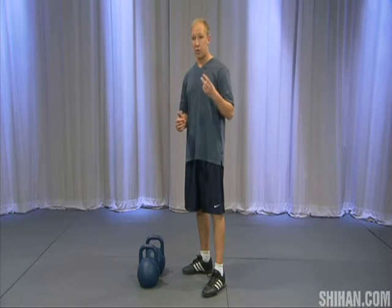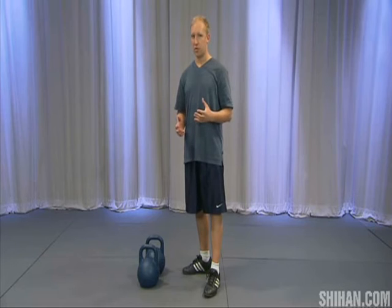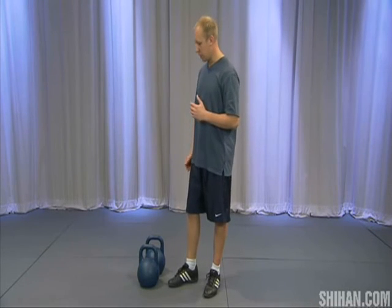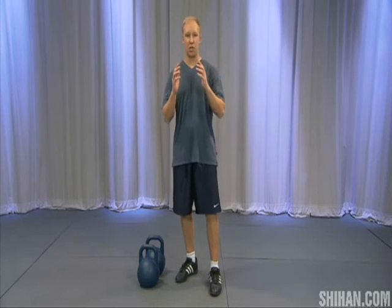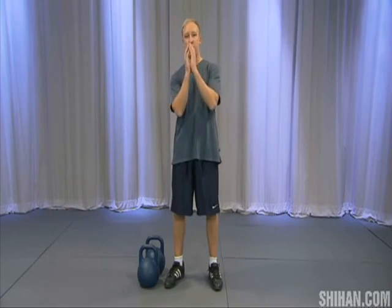By leaning back you accomplish two things: one, you're going to stay in balance and counterbalance the kettlebells, and two, the bells are going to travel in a nice short path and everything will be efficient. In the next clip we'll talk a little bit more about proper hand positioning and exactly how to go from the swinging movement to transitioning into the rack position.